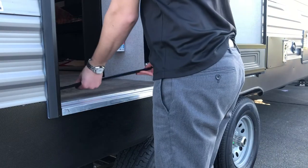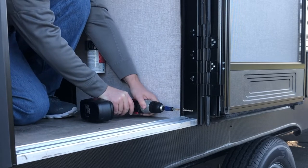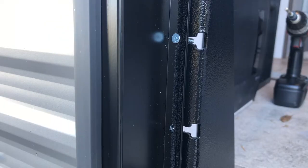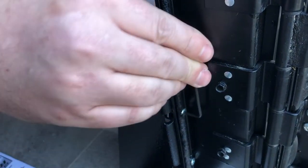Place the mounting bracket in the doorway and mark your holes. Now drill the holes with a 7/32nd drill bit. Insert your low profile socketed screws into the door frame flange and tighten.